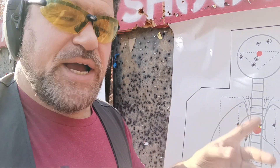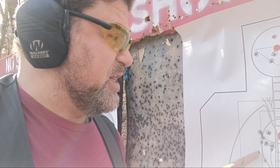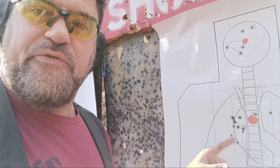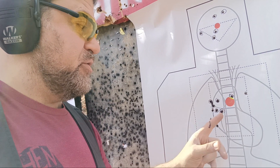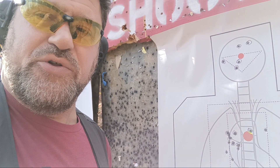Let's go check our hits before we do the nine. So actually this is with the nine millimeter — five out of the six. One, two, three, four, five. Again, one, two, three, four, five with the nine millimeter. Let me circle those and then go to the 40.